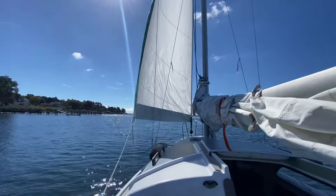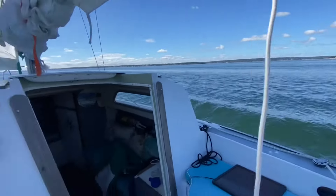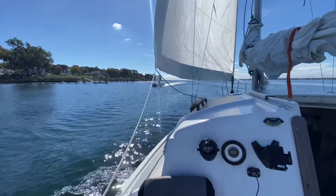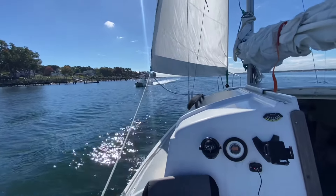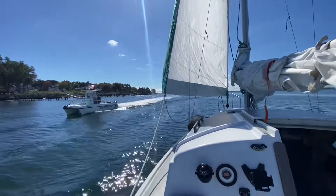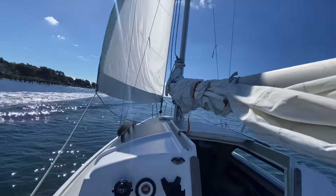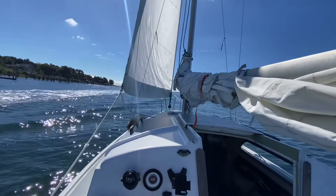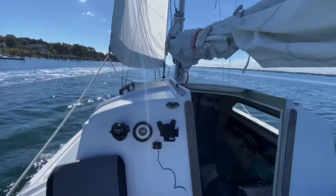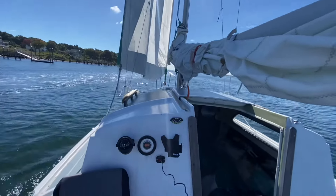Making our way off the channel. That wake is from a clamming boat that just sped by the no wake zone. The name of that boat was 'It's Final' — it sure is final. It's always a fine day when you're fishing or sailing. When you really love it, it could be raining and you could still think it's beautiful.